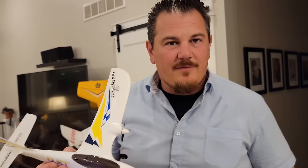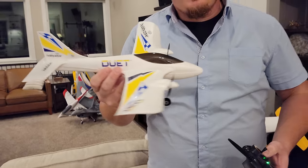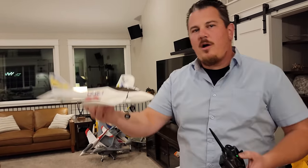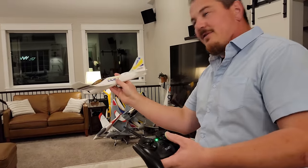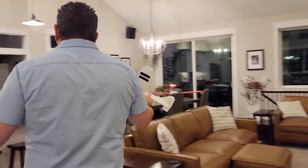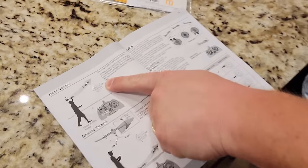SAFE stands for Sensor-Assisted Flight Envelope - it keeps your plane level when you let go of the sticks. AS3X - Artificial Three-Axis Stabilization - no longer tries to level the plane, but responds to environmental impact to resist wind movement and make it easier to fly. Don't fly this in anything over about 5 miles per hour, as suggested in the manual.